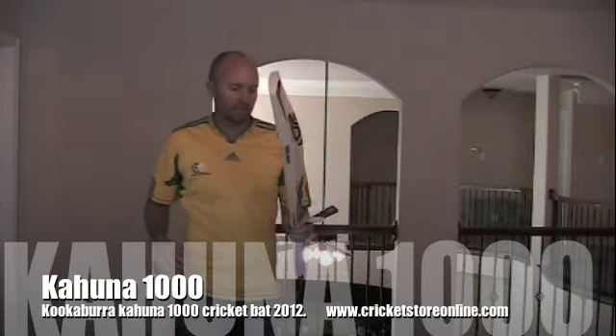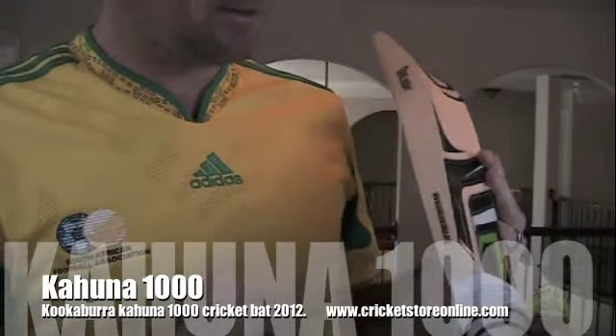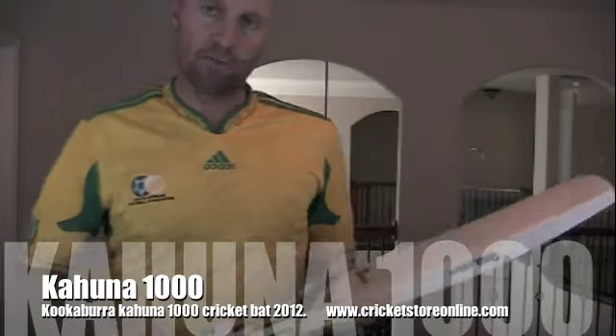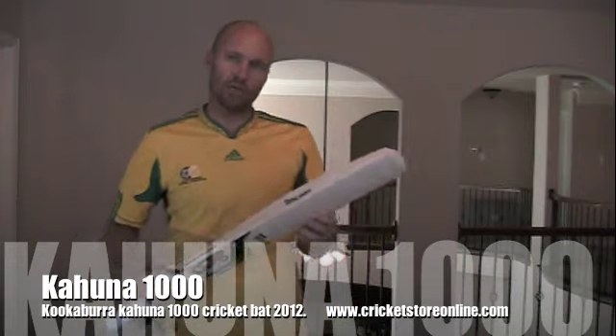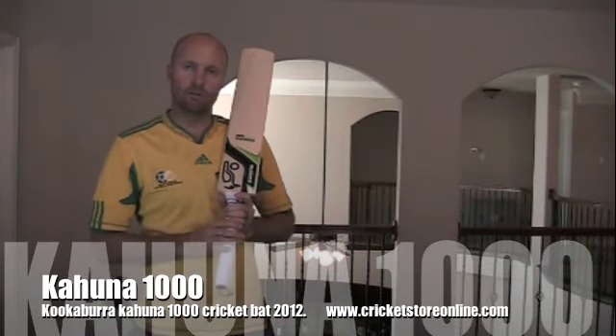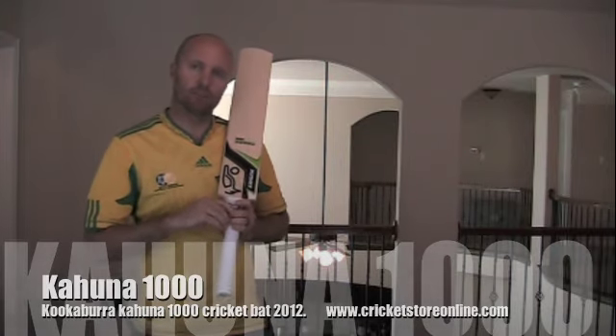That's the new Kookaburra Kahuna 1000. They've also got on the side 'unbleached English willow,' and on the other side their website www.kookaburra.biz and the big edge stickers. This bat does come with a back cover and I'm shipping it all over the world now. Thanks for watching — this is the Kahuna 1000 review and I look forward to seeing you guys on my next video. Catch you guys later, bye!